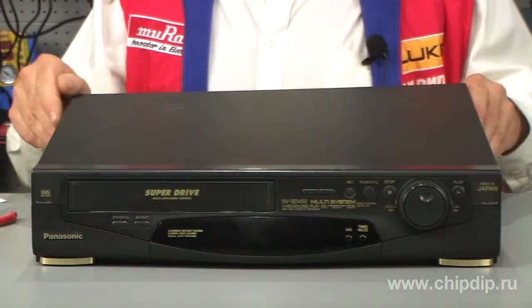But still, what does the video tape recorder look like on the inside and why do they break? Here we have the Panasonic SD450 model. Let's open the lid, take out the video tape drive, and see what it looks like on the inside.